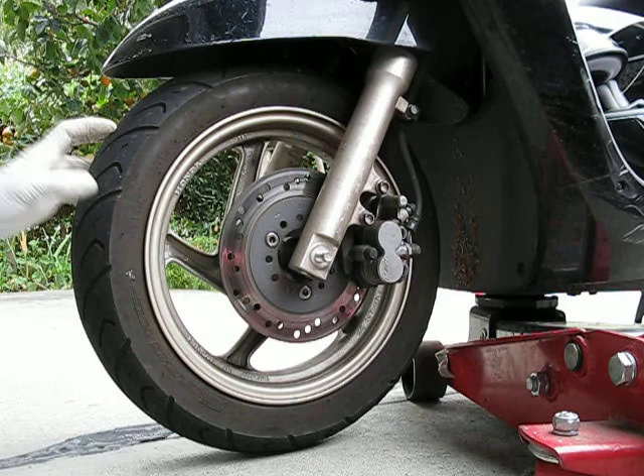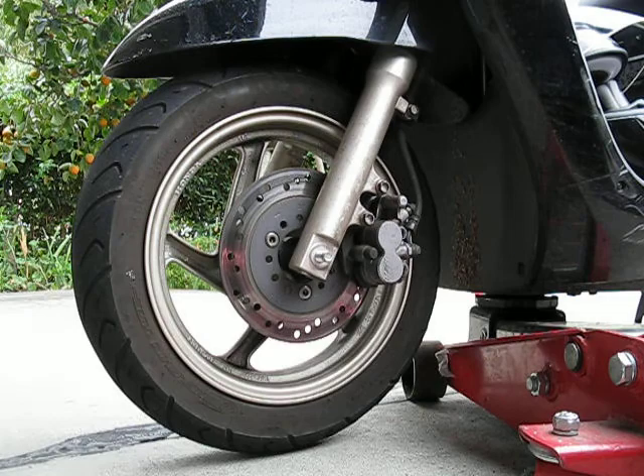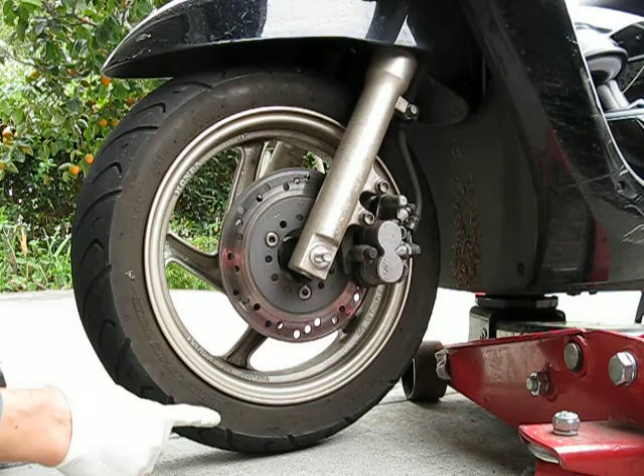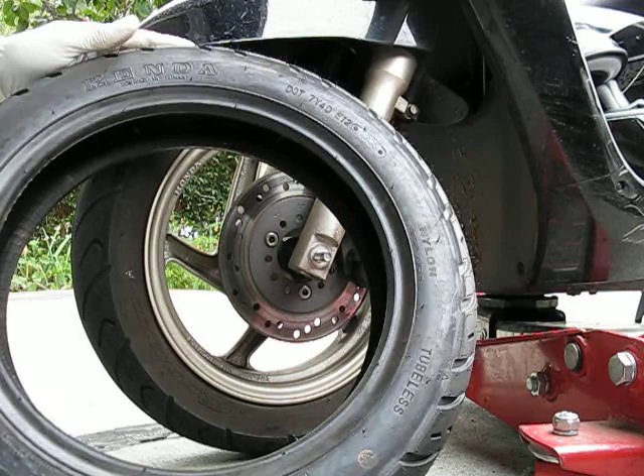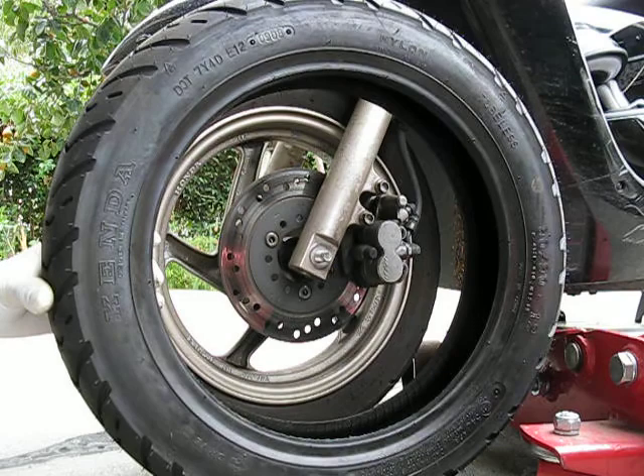The bad thing about this bike is that it uses a really oddball size — a 90-90-12 — which is, at least here in the US, really difficult to find. I was fortunate to get one; actually I have two spare tires. This is a Kenda brand, 90-90-12. The original brand was a Chin Sing, which is a Chinese tire. This Kenda is also made in China, and from the looks of it they might be similar, but the tread patterns are actually different — very similar though.